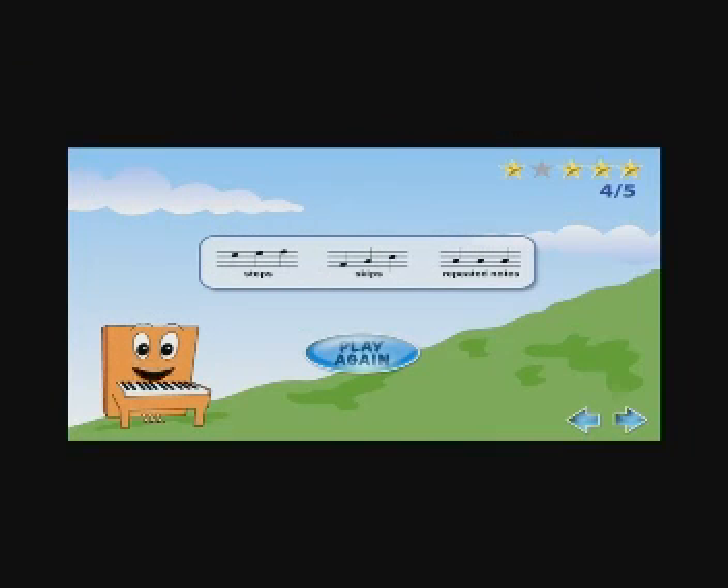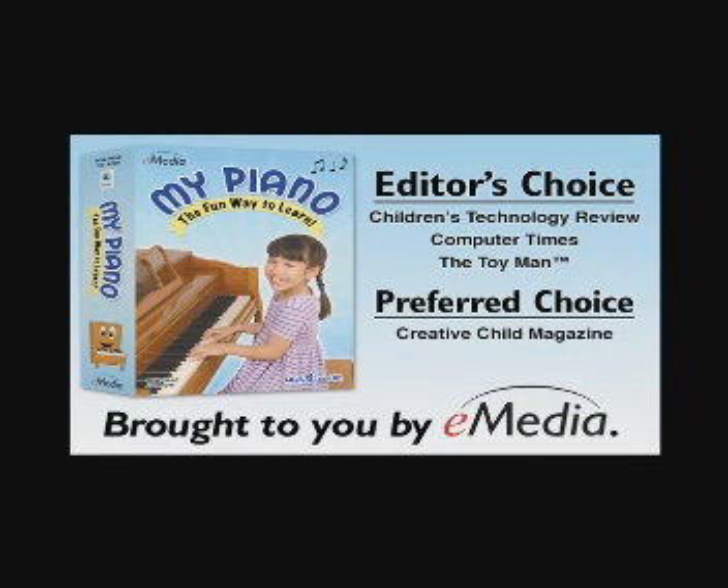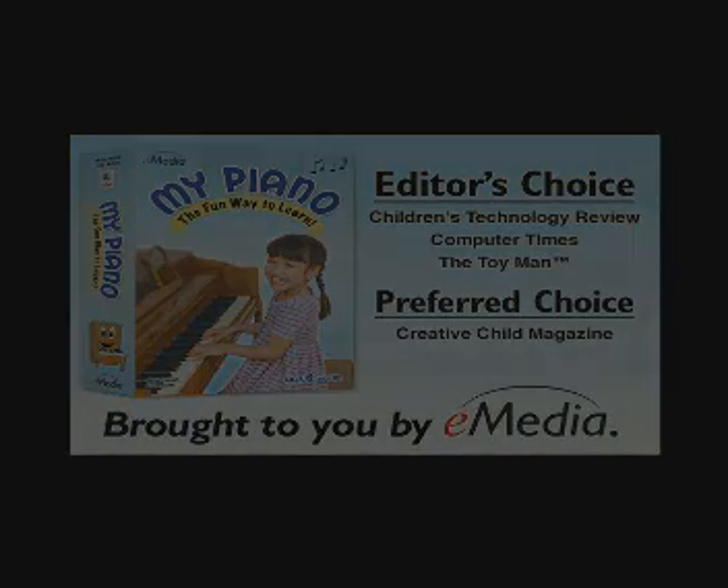Great! Practice makes perfect. Now go for a perfect score.